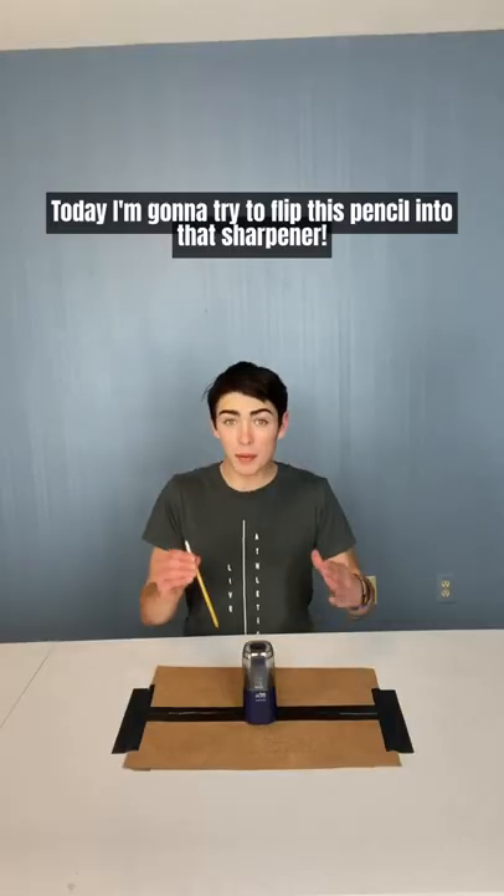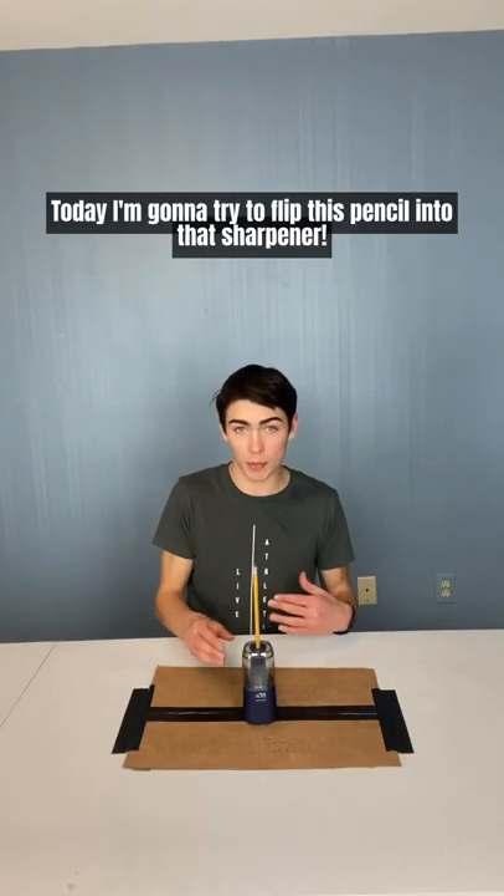Yo, what? You guys gotta see this. Today I'm gonna be trying to flip this pencil into that sharpener. Let's get started.